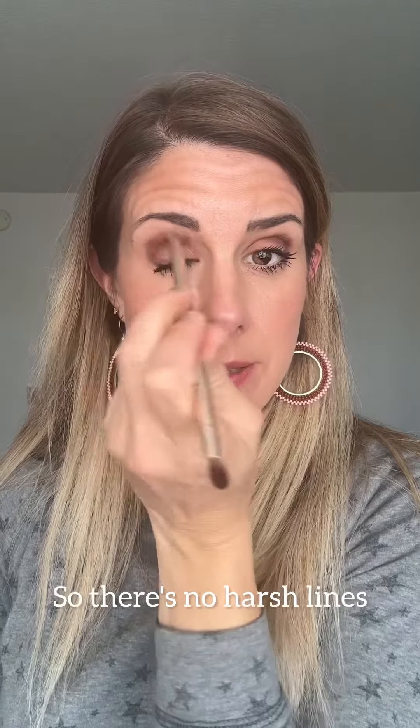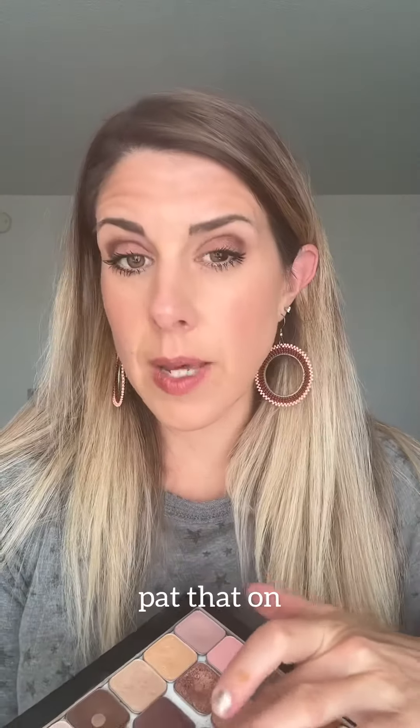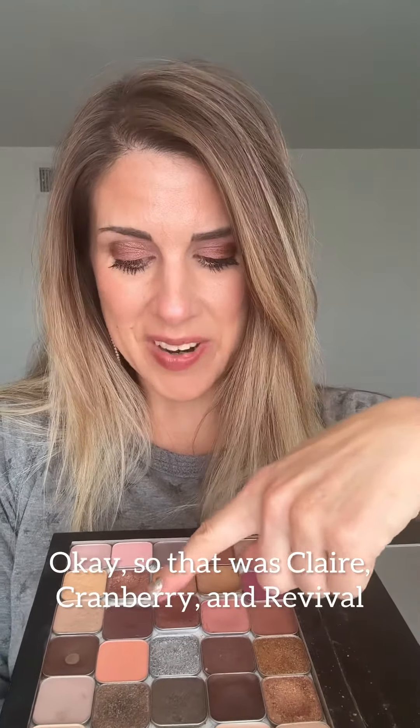So there are no harsh lines. Now I'm going to go into this shade in the center — Cranberry — and pat that on. It complements both Claire and Revival. So that was Claire, Cranberry, and Revival.